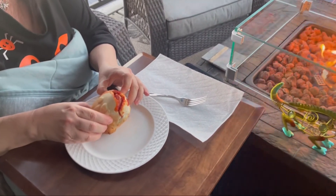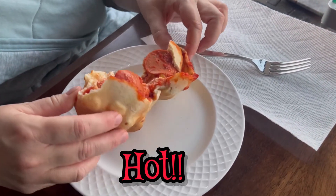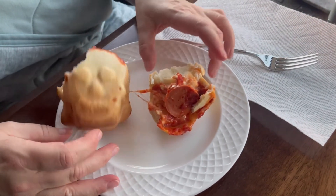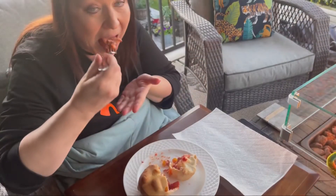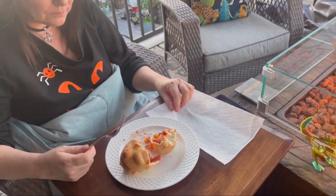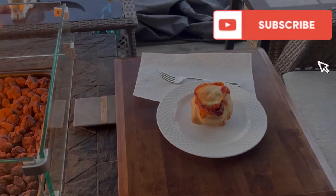Let's see what these look like. Oh wow, they look good! They look really good. Mm, they're good! I'll try mine. Thank you guys for watching, and remember to like and subscribe to our channel!